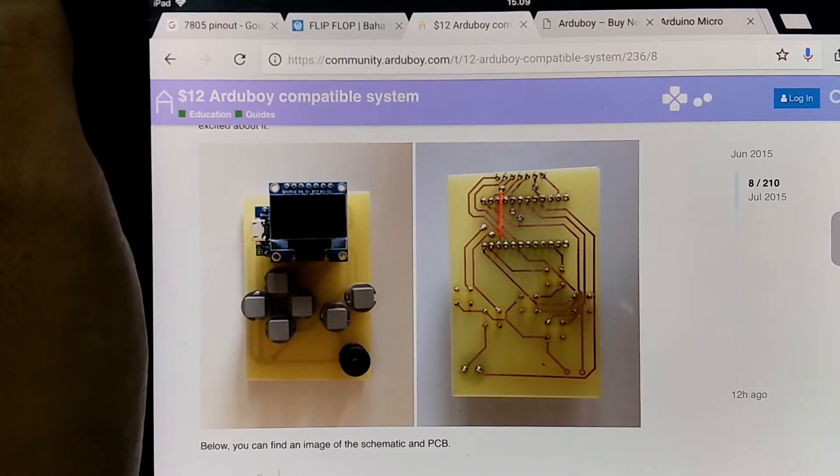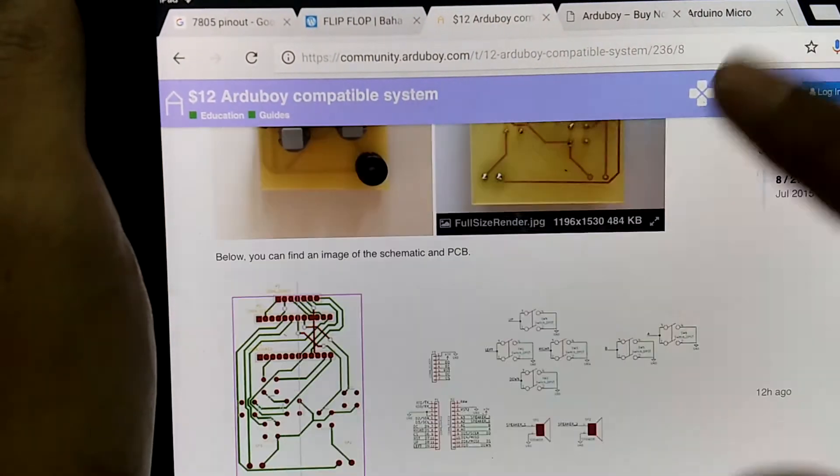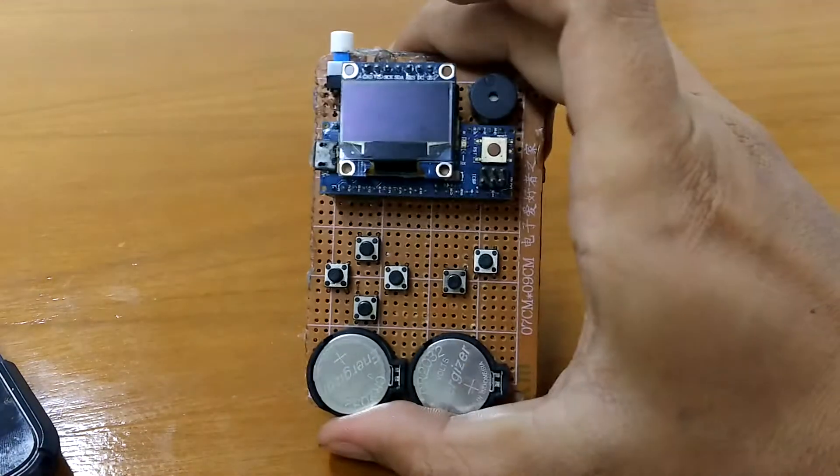So yeah, because I don't have the money to buy my own Arduboy, because of that thread I found a lot of information. And so, this is my version of the Arduboy.